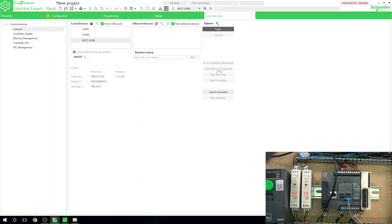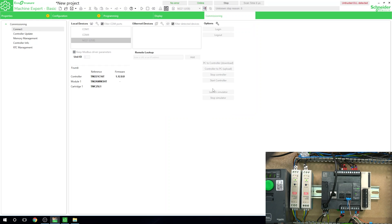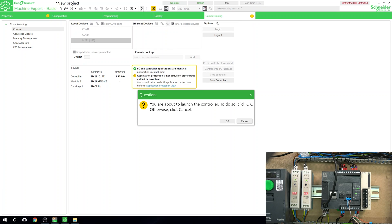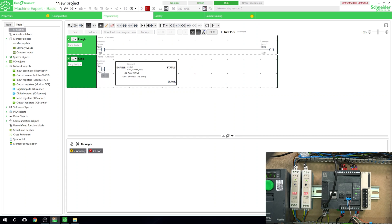Let's pump that configuration in. One important thing: once you load your config into your controller, especially when it comes to RS-485 or serial communications, do make sure you restart your controller. I'll show you in a minute what happens — usually it goes into error saying it's still not communicating. Let's put it into run mode and try to enable it.